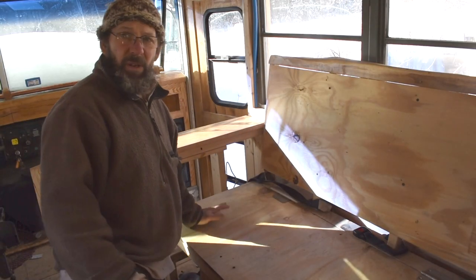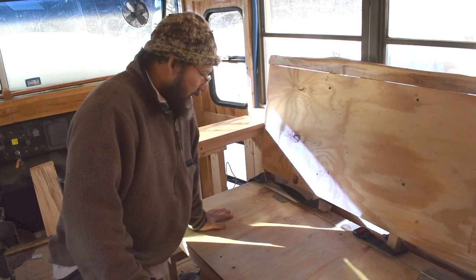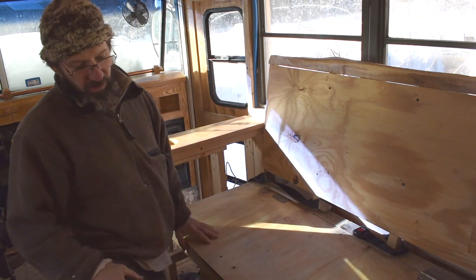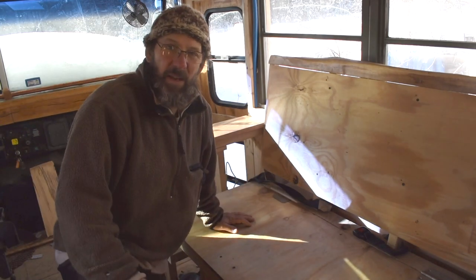So this is the couch that I built. Always that challenge of trying to find — you kind of look at the plans, but then you've got to figure it into space and you've got different variables of how you're going to do it. So I originally thought about the slide-out one for a bed, but then that didn't really convert into a table.